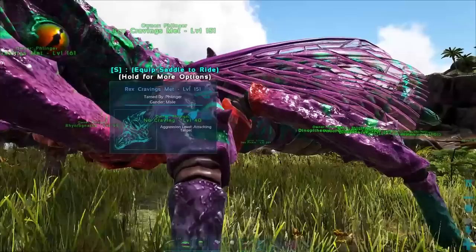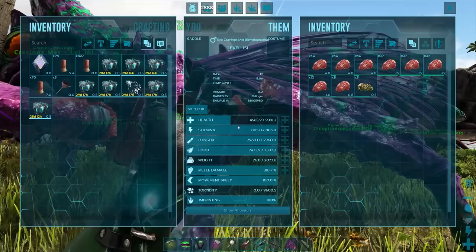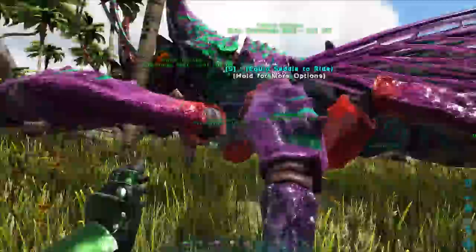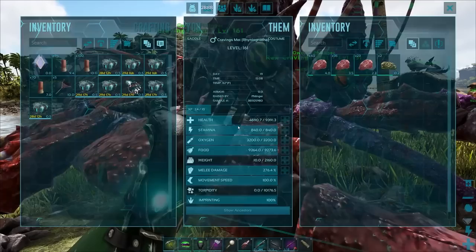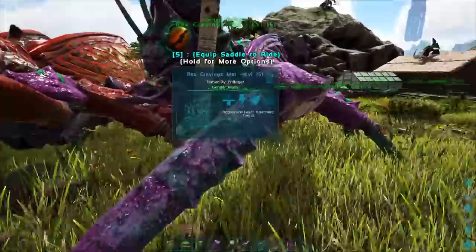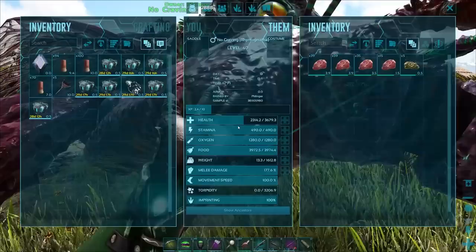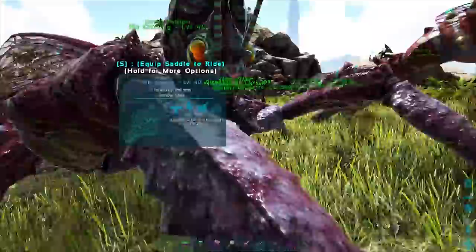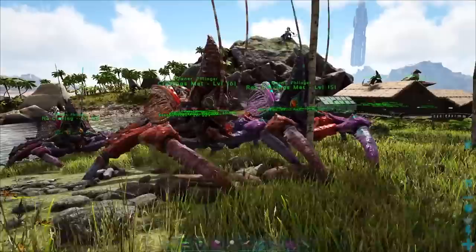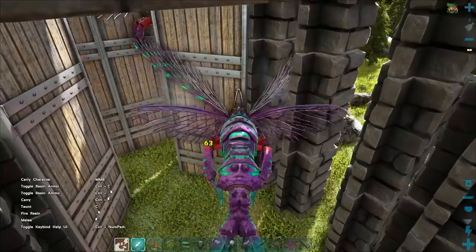This is the final result of all their imprinting as it goes forward. The Rex with the cravings met — not bad, not amazing, although it will have a rather high modifier on the health and a decent modifier on the melee damage. This one right here is the Giga, all cravings met — this is much worse. By much worse I mean it has so much lower melee damage. The weight on the Giga one is a little bit better. And then we have the one without cravings — that is just atrocious. So I'm going to do one last little test — I'm going to test my hypothesis and go get a Bronto and do that.